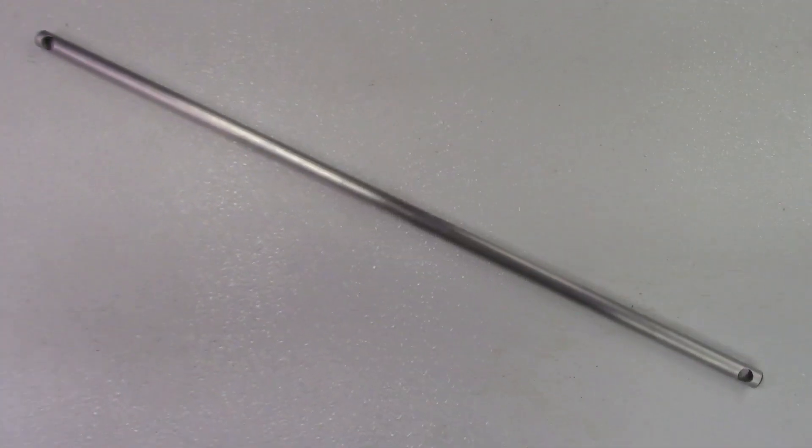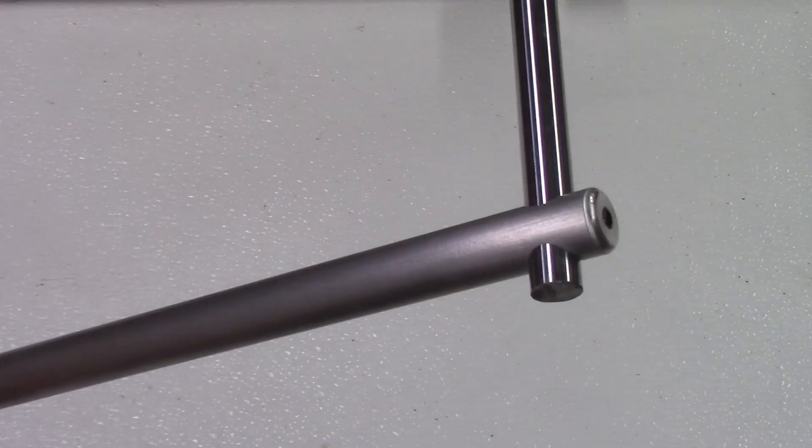This video describes the machining of long aluminum bars that exceed the normal X travel length on the CNC mill, and also turning these same long bars that are normally too long for safe turning on the Tormac 8L lathe.